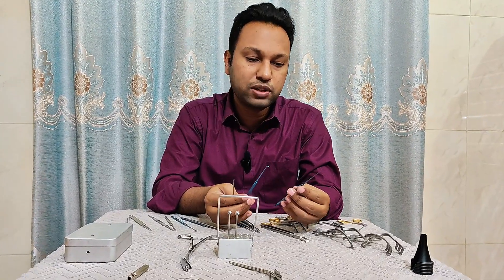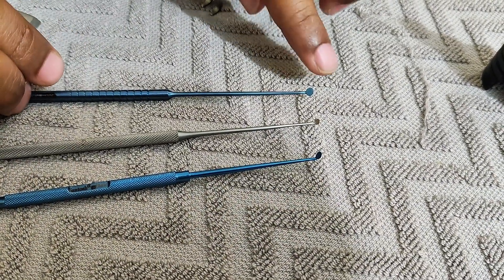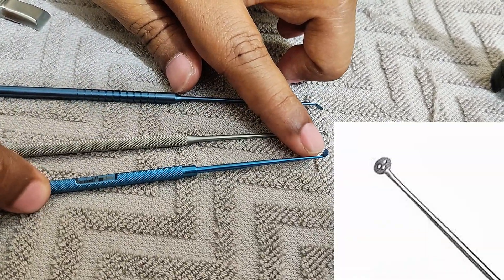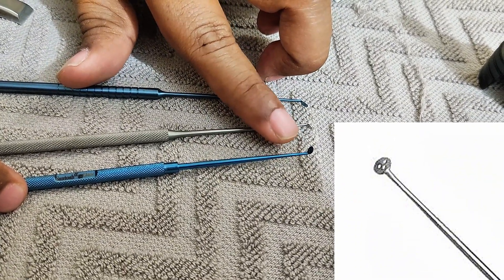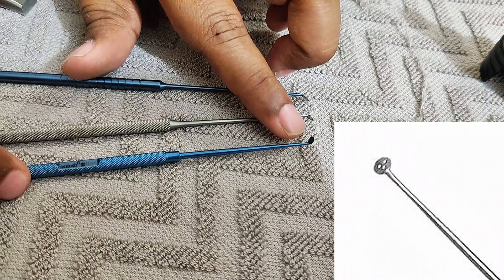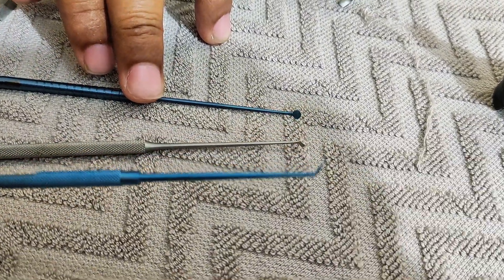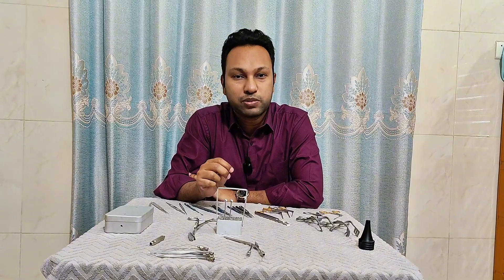The next instrument is the Rosen micro ear knife. This one is a little bit larger than this one, and this has vents for suction purpose, because suctioning directly over the tympanomeatal flap may endanger it. So if we suck over this vent it will protect the tympanomeatal flap during elevation. This Rosen circular knife or round knife is used to give incision over the tympanomeatal flap, to elevate it, and can also be used to make the undersurface of the tympanic membrane raw.